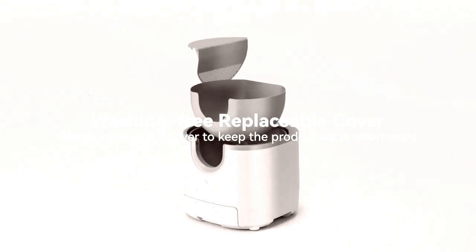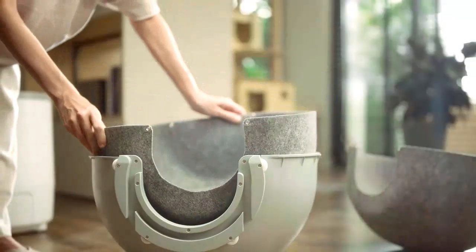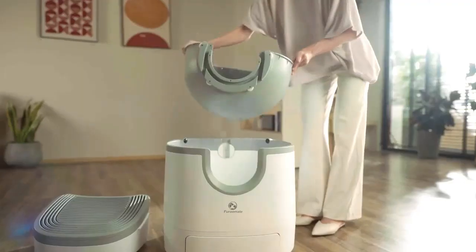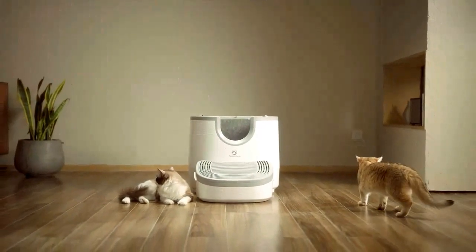For Roommate's fully modular design makes deep cleaning a fast and easy process. It disassembles in seconds for routine maintenance and to change out the replaceable liner, which keeps the interior walls spotless at all times.